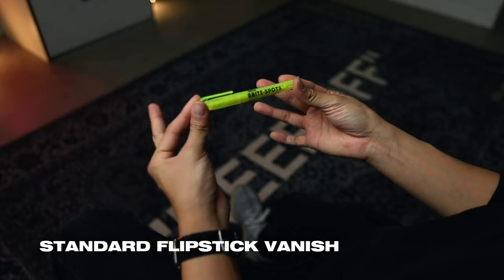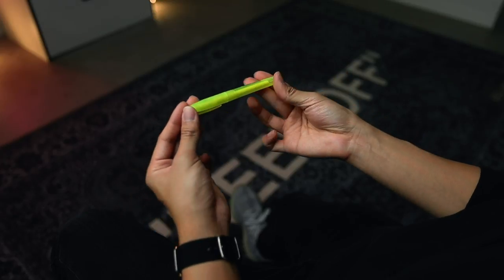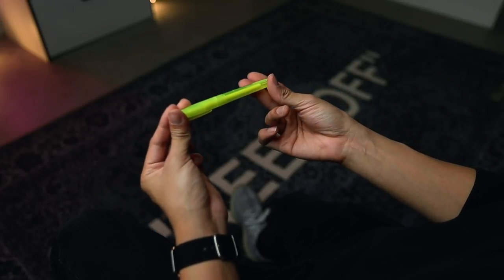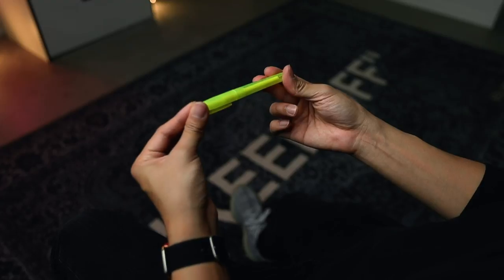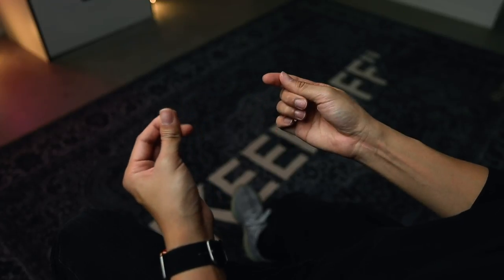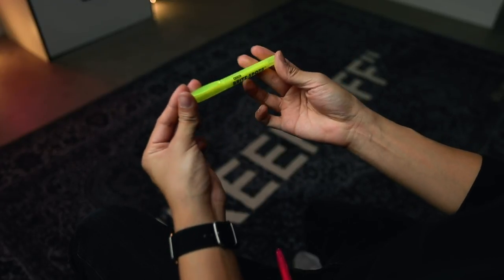In order to do the one-handed flip stick, first you need to know how to do the flip stick. When you vanish it, you use your middle finger to kind of pull it back, and your thumb here is gonna create some pressure — a little snap motion right there, just like that.